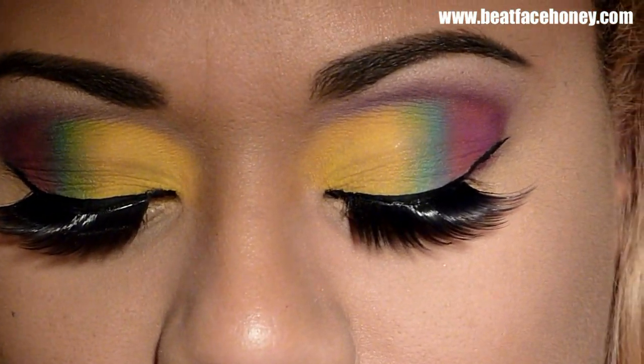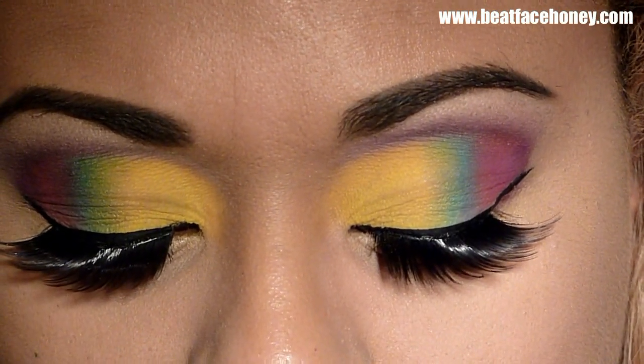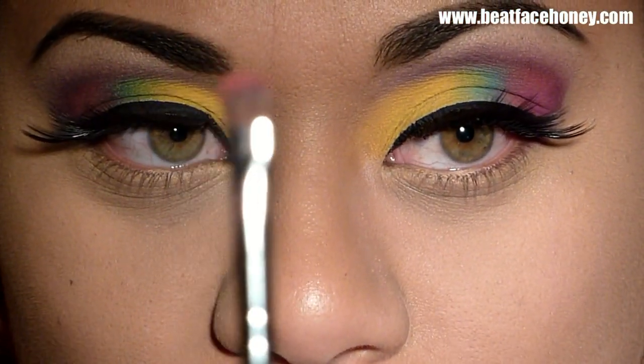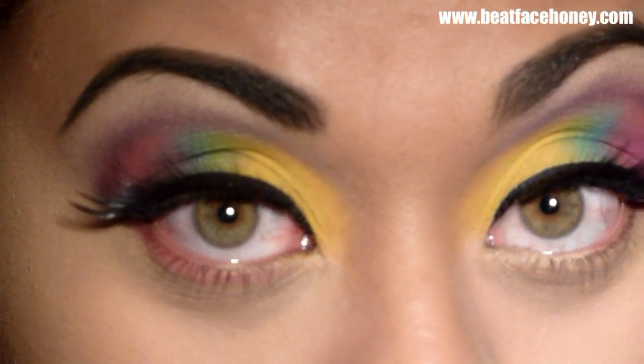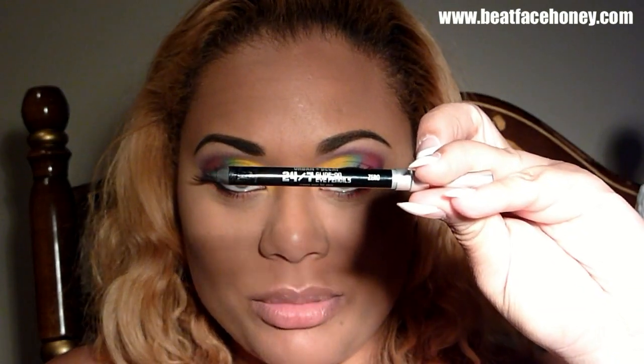I'm going to go in under the eye because it looks like Nicki's got some pink under hers, so I'm going in with that pink — Passionate — using the 224 or 228, lining underneath my eye and making it a little darker on the outer corner. I've put eyeliner on and used the Urban Decay 24/7 eye pencil in black underneath my eyes. Nicki lined her eyes with white but I won't do that because my eyes are already so big that white makes them look even bigger.